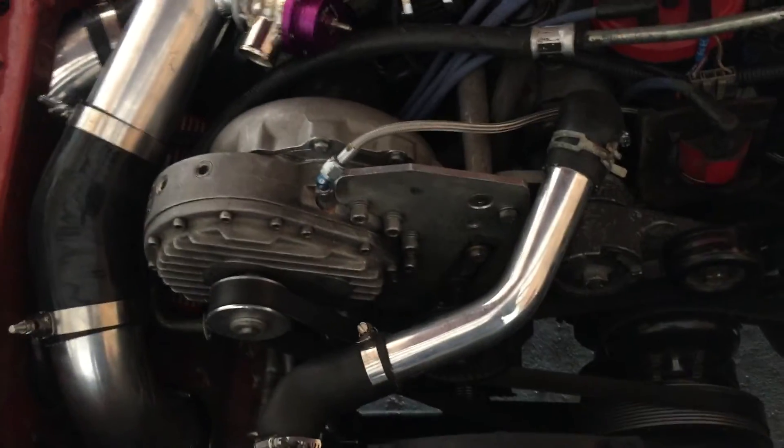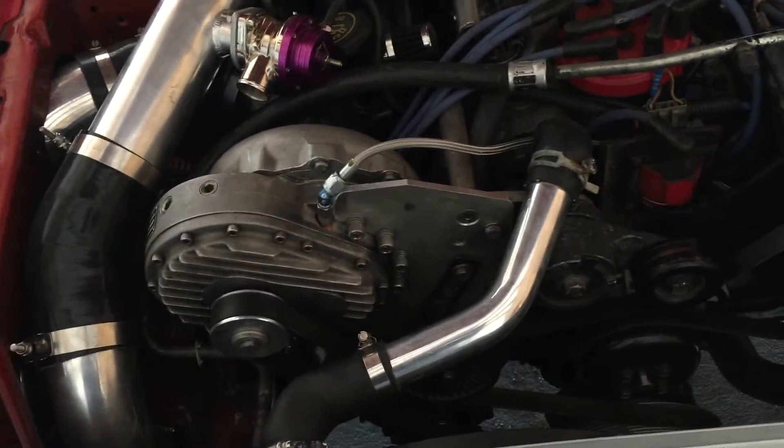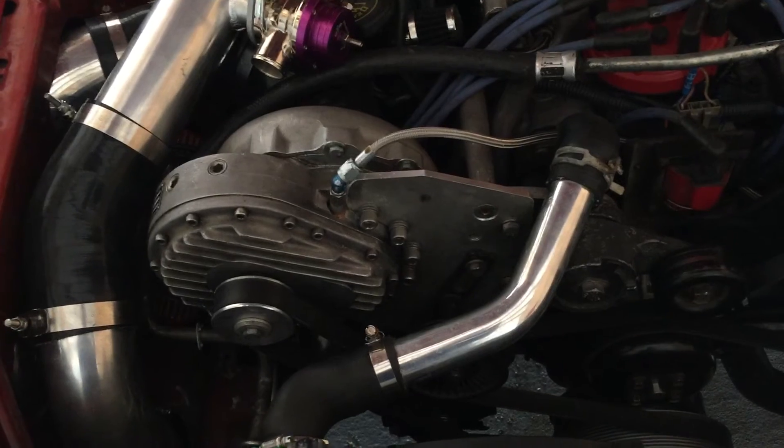So one thing that's really good to know is you can put a 302 supercharger kit on a 351. The only difference is the deck height on your block is higher, so you don't get that bottom bolt in. But it works good. Haven't had any issues since.